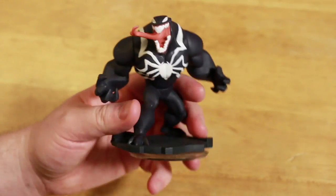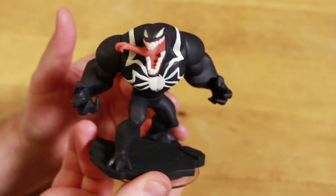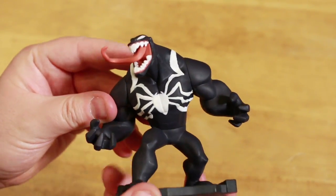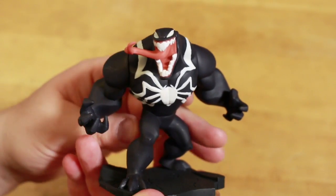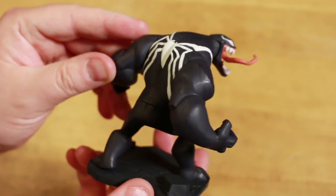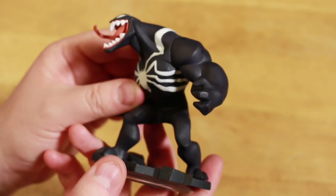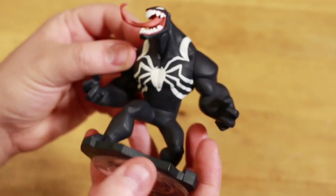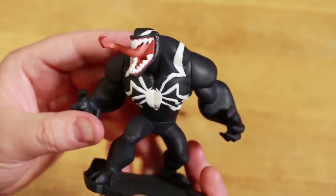We got Venom. This potentially might not be his finished color look — I'm not sure what's going to be different. He's got the black coating and the white Spider-Man logo there, and his big giant red tongue popping out. Camera's kind of tripping out here, let me try and get the focus. So there he is. He's big and heavy — definitely a lot of weight to him. Doesn't say anything about E3 on the figure itself or that this is promotional. His claws are pretty intense — those fingers are pretty sharp.